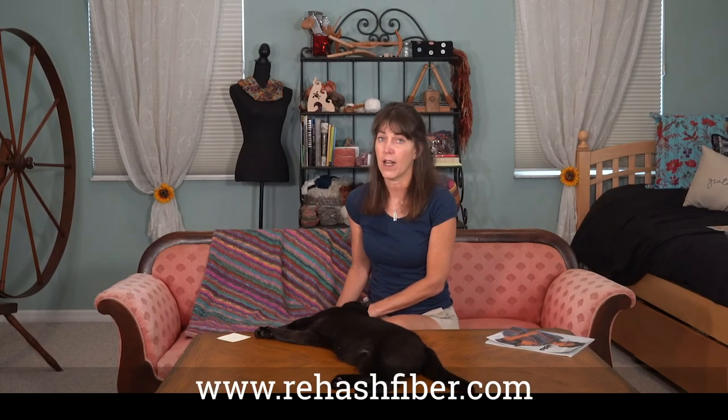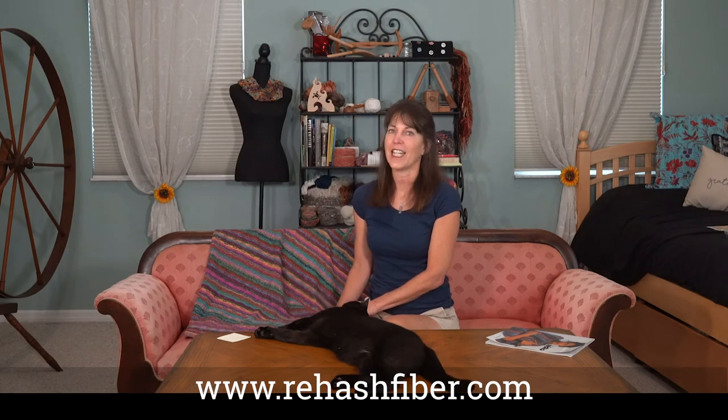So if you choose to do this Cavendish throw with Noro yarns, I know you'll have a great time. I invite you to join the Rehash Fiber Tribe — you can go to my website, rehashfiber.com, and right there is the link to join Patreon. And there's also merchandise for sale — any little bit helps. Happy knitting and thanks for watching.